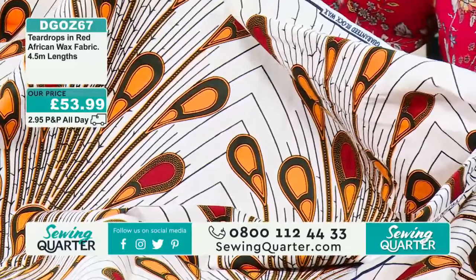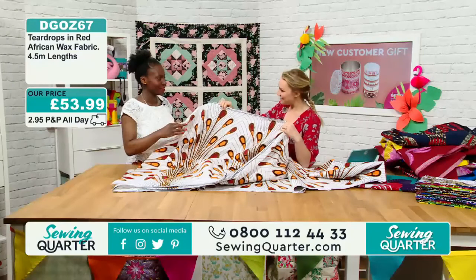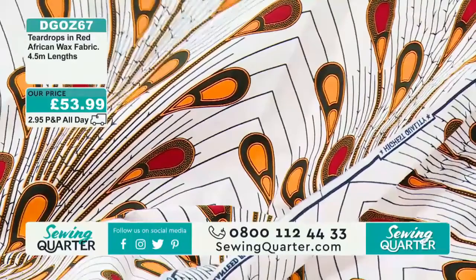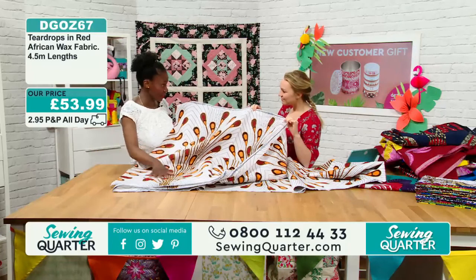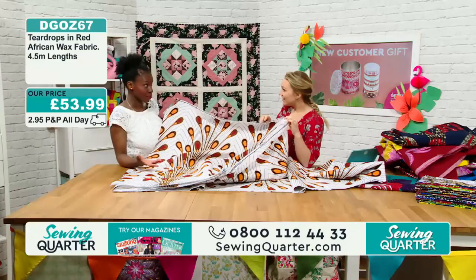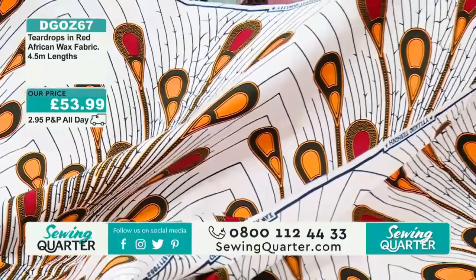Do you design the fabrics yourself? No, I source them — I choose them but I don't design them. How do you choose? It's hard. I look for long enough and think yes, okay — and think, what could you make? I try to put myself in the shoes of other people and think what they could make. Where do you source them? London, Manchester — I import. Amazing. £53.99, four and a half metres. And the last large bolt: everybody in the office was in love with this one.